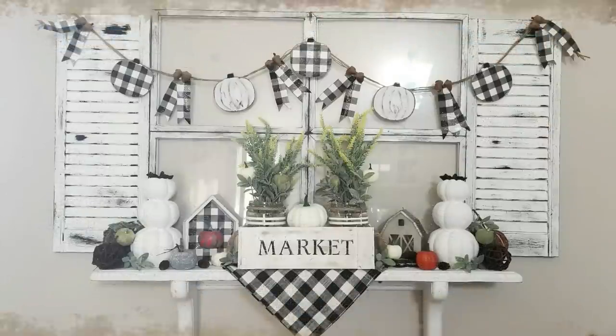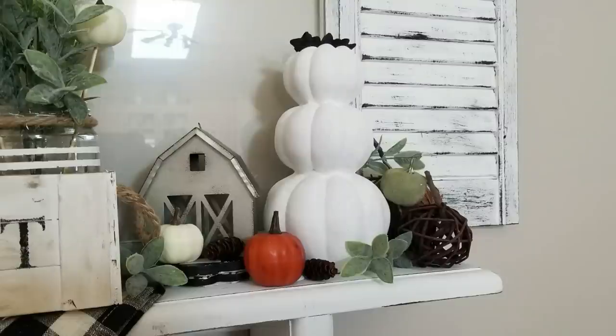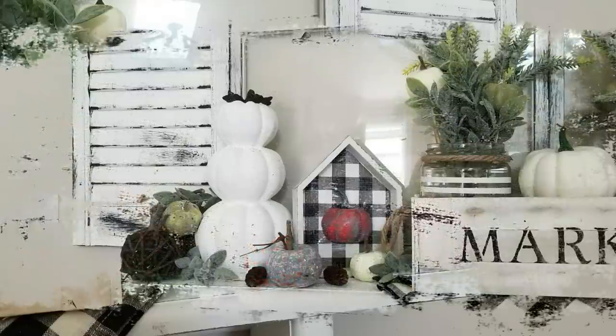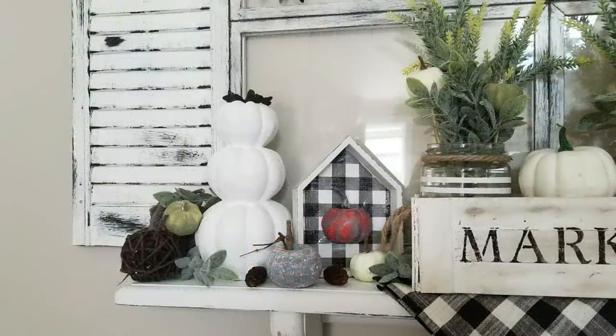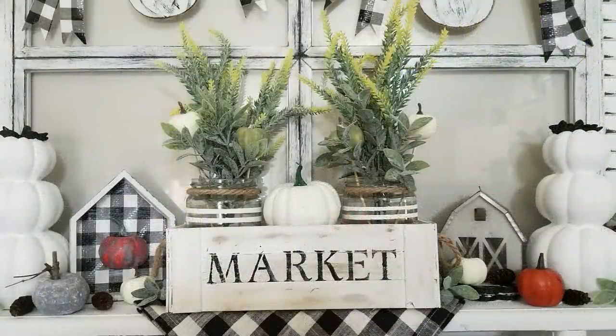Here's the space now. I did end up adding a shelf around Christmas time because I wanted to put more things underneath this window and I think it looks absolutely gorgeous. The pumpkins turned out absolutely beautiful — I really love them and I've got the letters turned towards the back. I'm going to leave them like this for fall but closer towards Thanksgiving I'll probably flip them around so you can see the words.